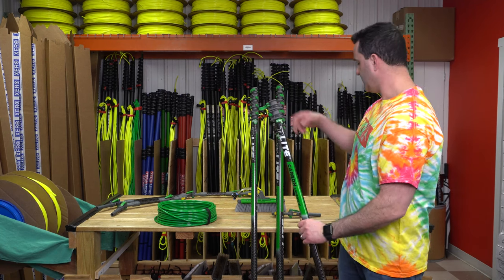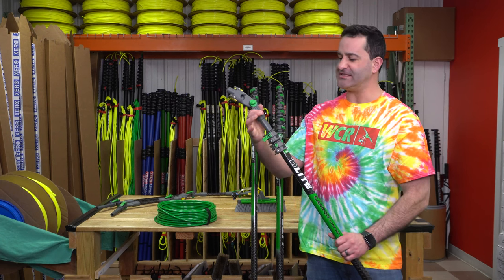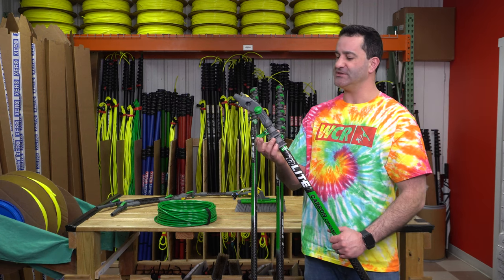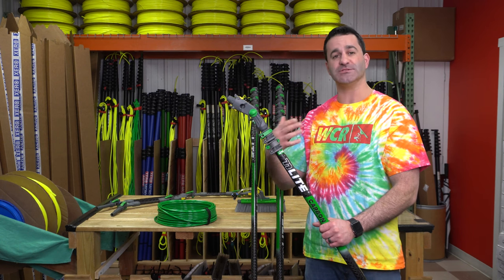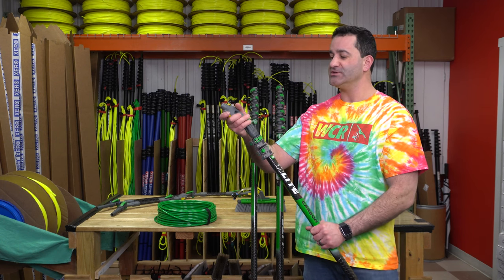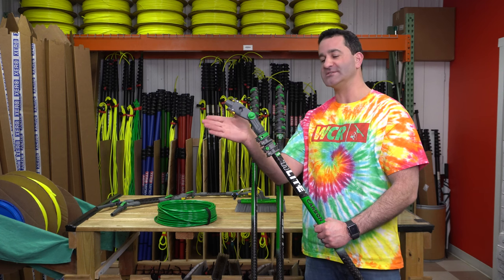So you're going to loosen that clamp and we'll start with the standard six inch angle adapter. It slides right in. It's almost like a lock and key because the shape of the angle adapter is the same shape as the pole section, so it fits in and you'll get no flex side to side.